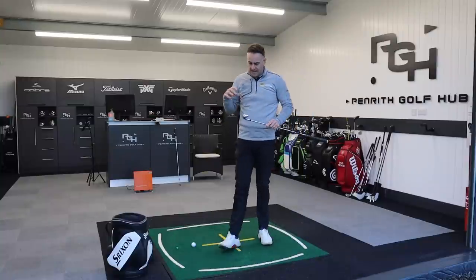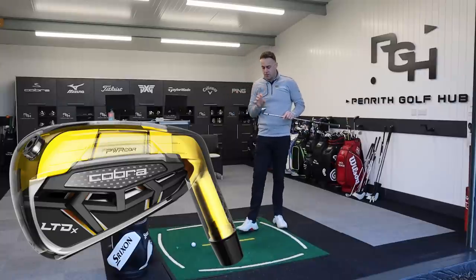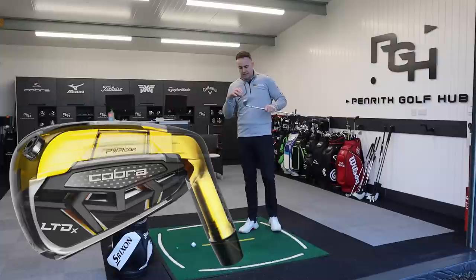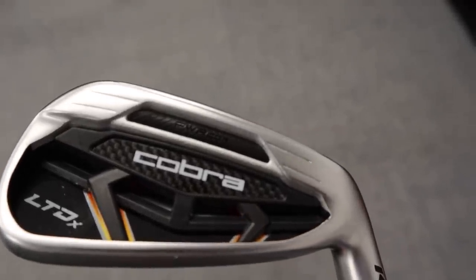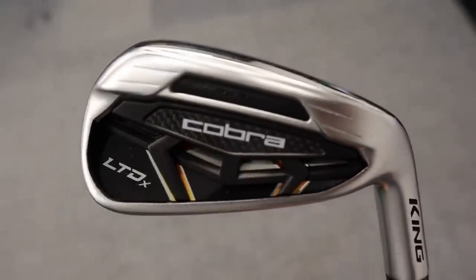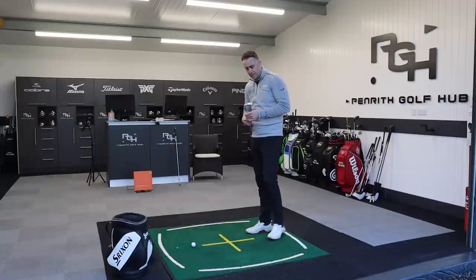Let's talk a little bit of tech in the Cobra iron. We've got the PWR Core technology, which we've seen in the driver and are now seeing in the iron. That's a steel bar positioned in the back of the club head, centralized at the CG location right behind the hitting area to maximise ball speed. That bar is suspended in a polymer insert, which tries to dampen sound and create a little bit of feel for this iron.